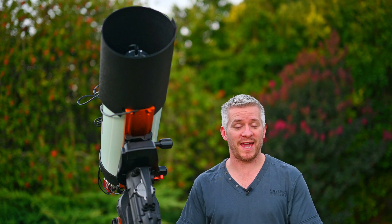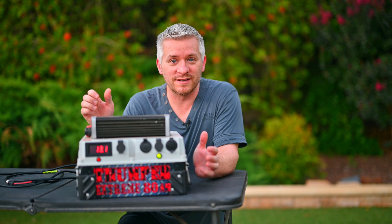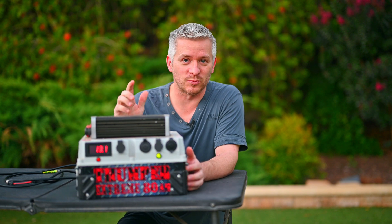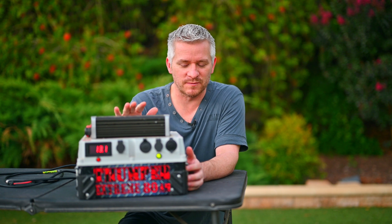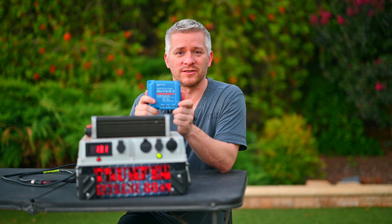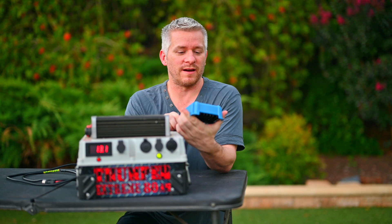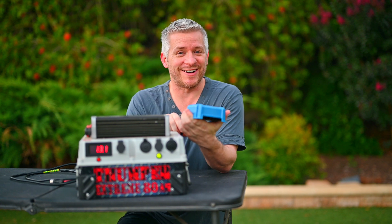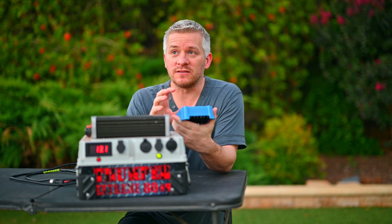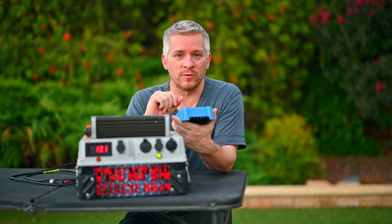Some people have asked me how I power my Eagle 4 computer, so I'll show you. Here it is — the big 80 amp hour Thumper battery pack with my 600 watt inverter on top. I don't use the inverter. What I do use is this Victron Energy DC to DC isolated converter, which sends a consistent 12.4 volts to my Primaluce Lab Eagle 4 computer.